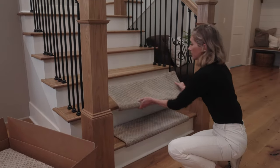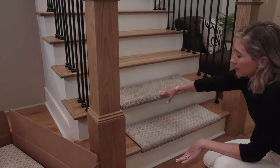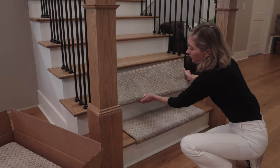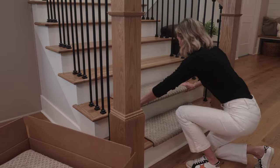Another great feature of this: when you're installing them on the stairs, if you put them down and you say that doesn't really line up great, you simply peel it off and you can move it back. The adhesive on the back is non-damaging and you can do that as many times as you need to.